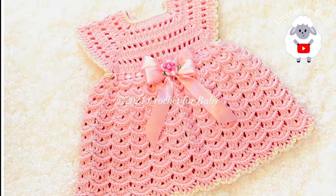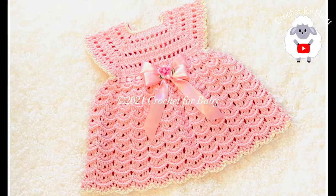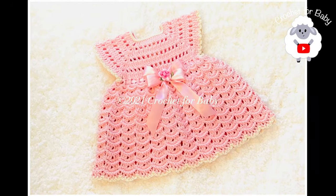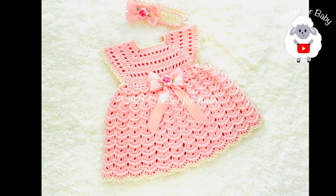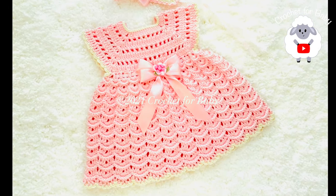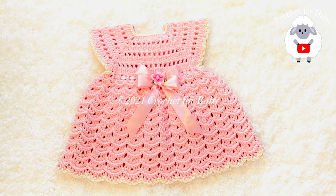At the end of the tutorial I leave you the finished measurements. All of my tutorials are always in English and in Spanish. Comment below and let me know if you'd like me to show you the matching diaper cover or matching baby booties. If you prefer a written pattern, check out my Etsy shop — I'll leave the link in the information box.